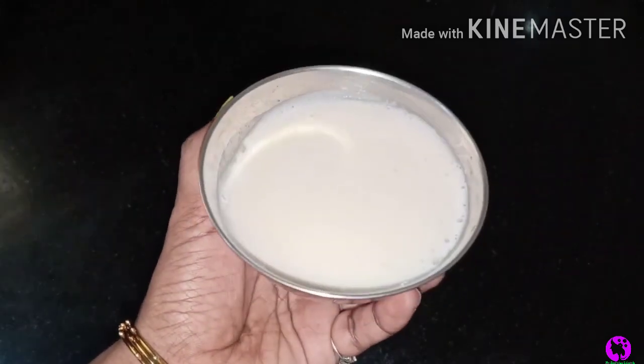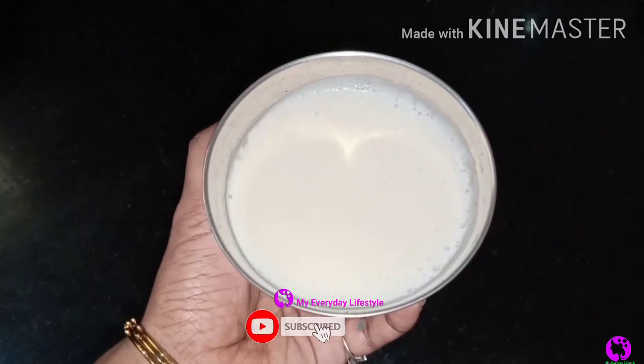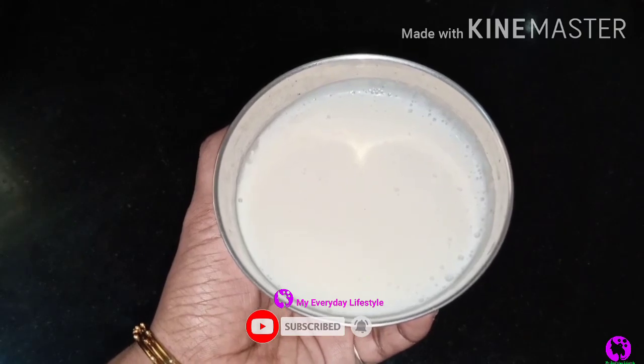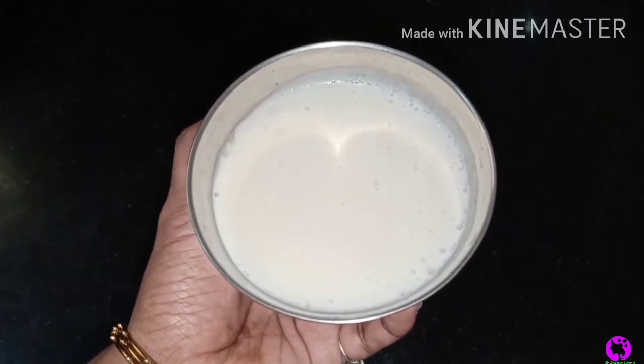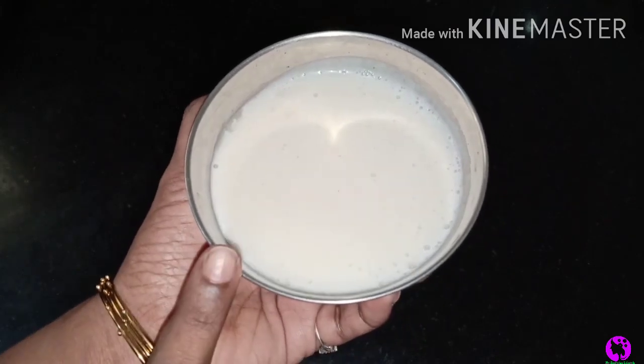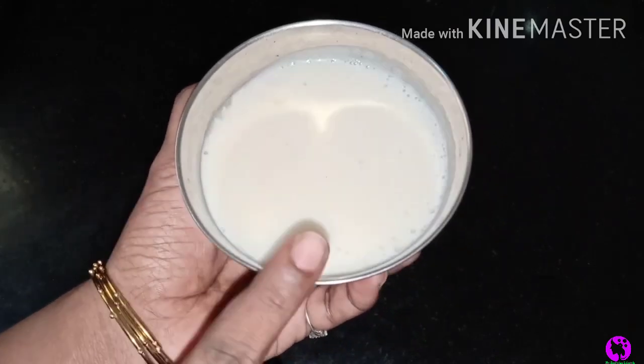If you want to see this hair pack, you can click on the bell icon. If you want to watch any videos in the future, please watch any video. Now, let's go to our videos.